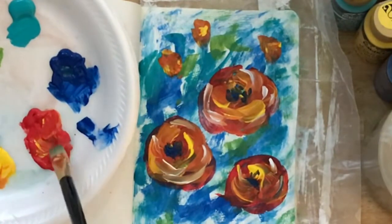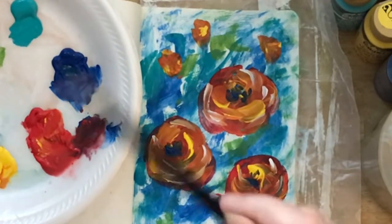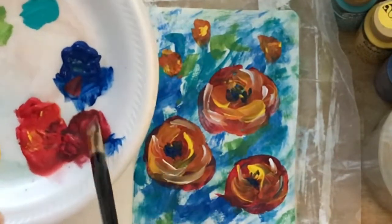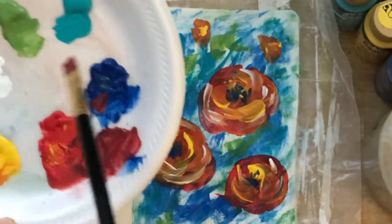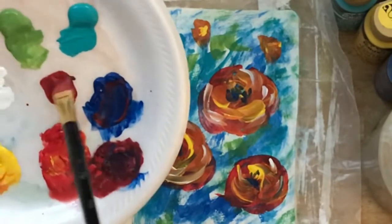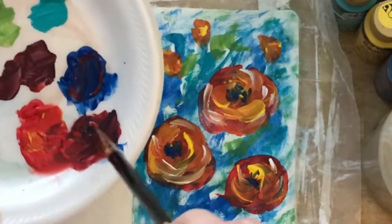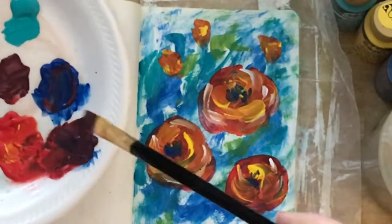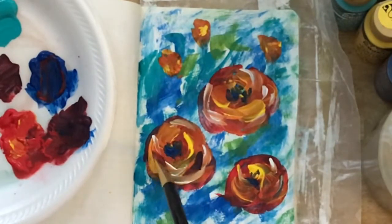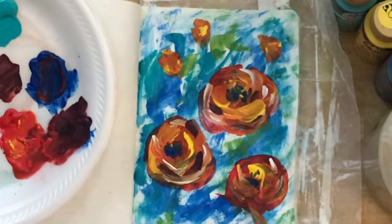I want to mix my red with a little bit of the blue to get kind of a purple, because I always use purple darks or blue darks. I rarely use black in my art — that's something my French teachers taught me: don't use black unless you really want heavy contrast in a modern painting. I'll keep my brush very light and put a few darks in.